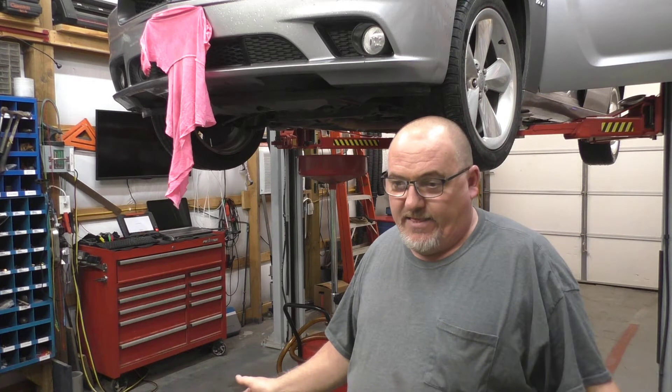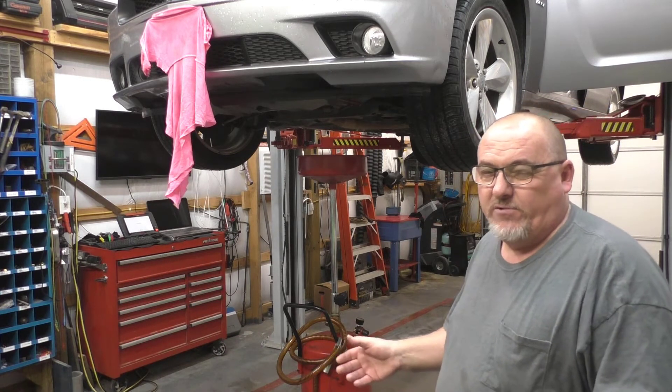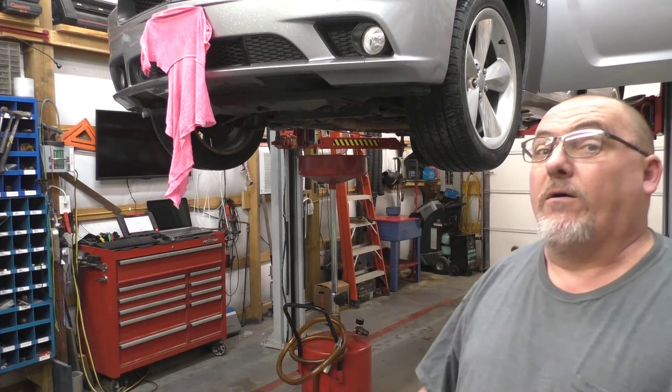A lot of people just put straight 5W-30 in it — 5W-30 shouldn't be in this vehicle. On the 6.4-liter Hemi, the manufacturer says it should have full synthetic oil only. They haven't upgraded the 5.7 Hemi yet to that same requirement, but in my opinion synthetic should go in anything, especially knowing that they put so much emissions equipment into these engines — that's all making for a higher failure rate. The customer paid a $30 price tag for their last oil change, and you can't get a full synthetic oil change for $30.